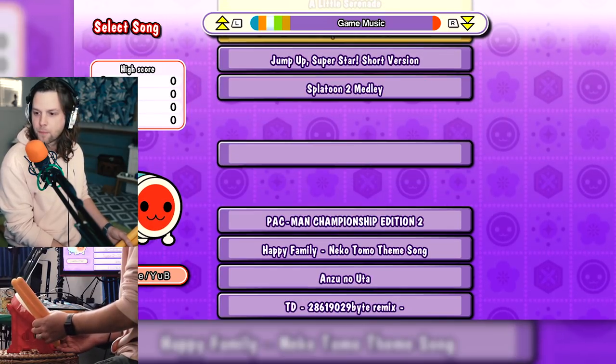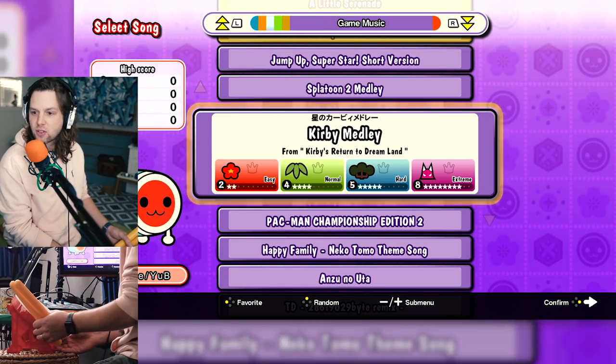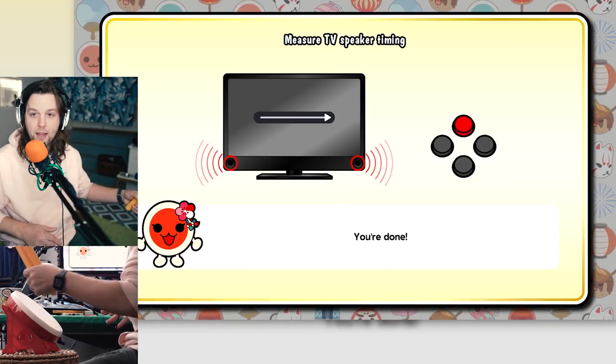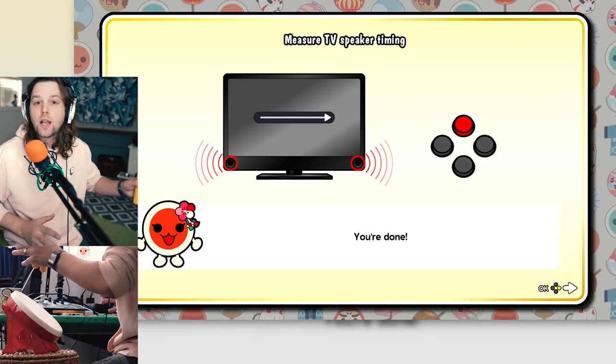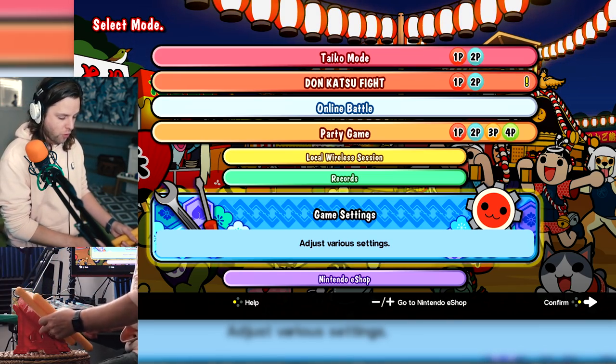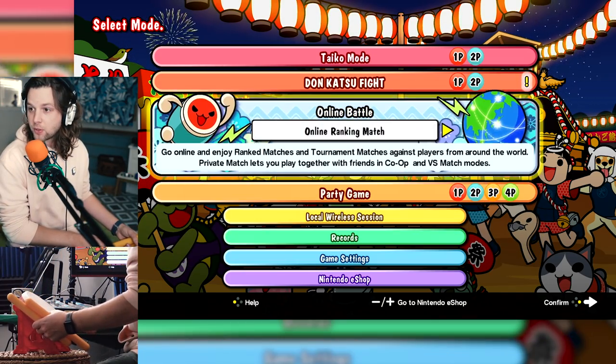What else is in here? Oh my gosh, I'm so excited about that. I hope that's better. I have a real issue with the calibration — I shouldn't be hitting the button to calibrate because that's not how we play the game. You are drunk if you think I'm not trying that Kirby song.